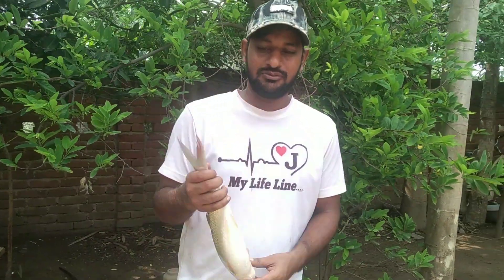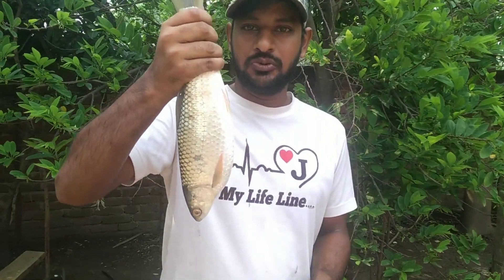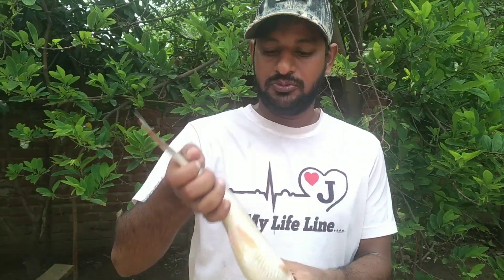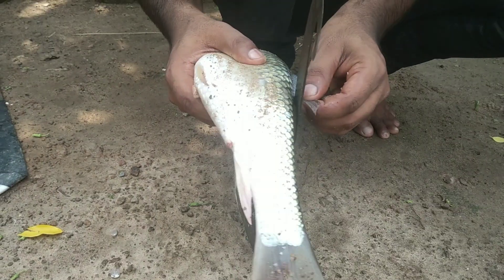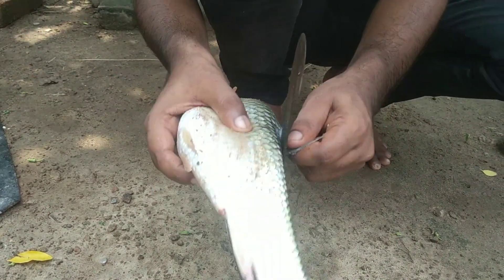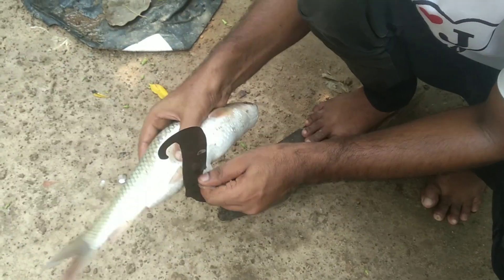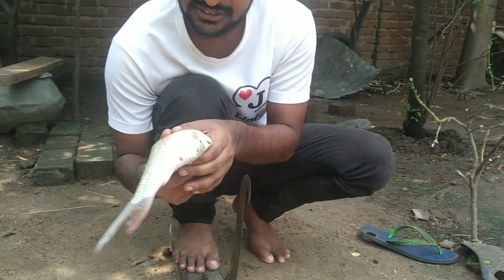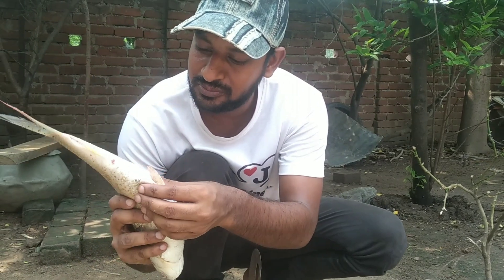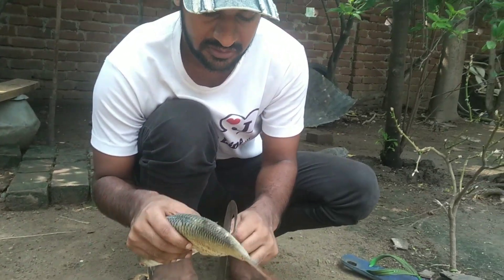Assalamualaikum viewers, welcome to another video. In today's video, we will talk about the master's kitchen — this is the master's kitchen, so let's see.